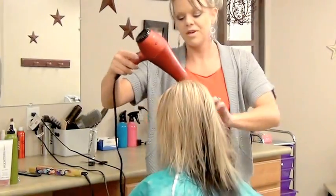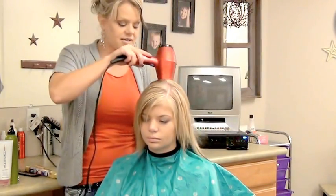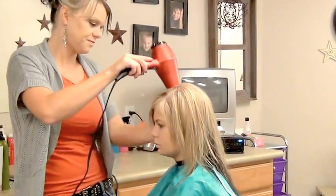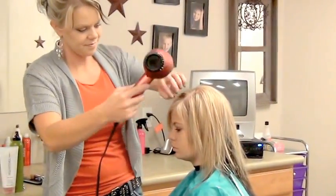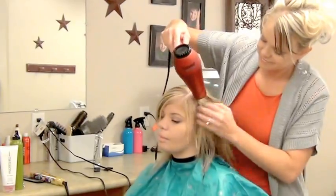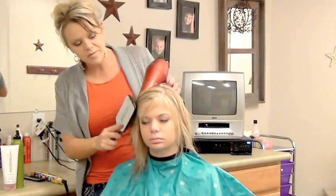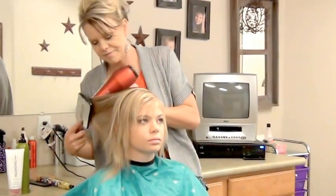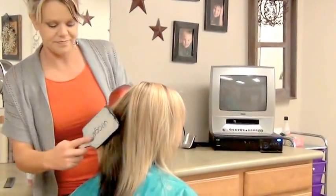Now for her bangs, I'm going to put on some texture — a little bit more texture than just cutting it with a scissor. I'm going to take the towel brush. You can see when we cut that, it made it thicker back there.